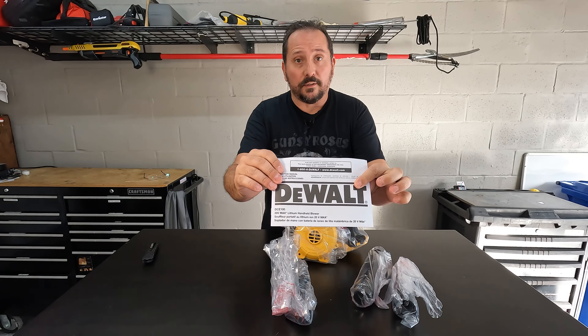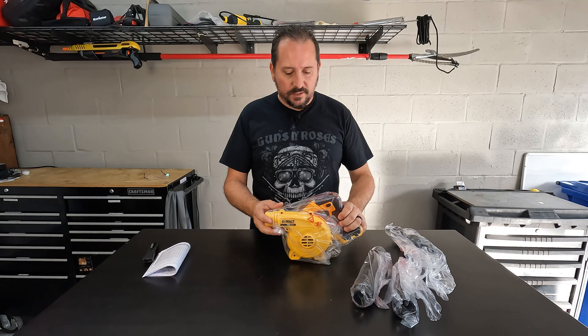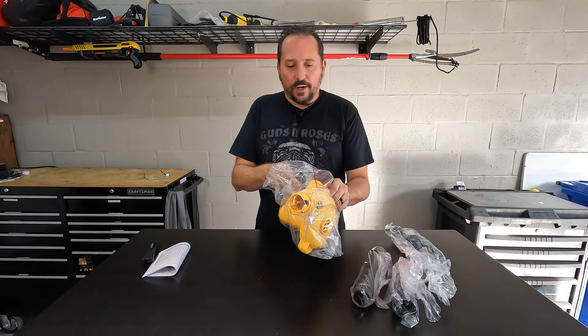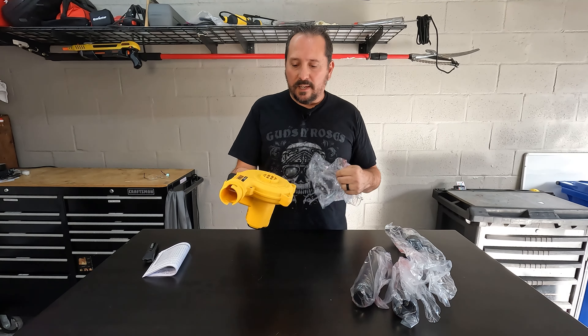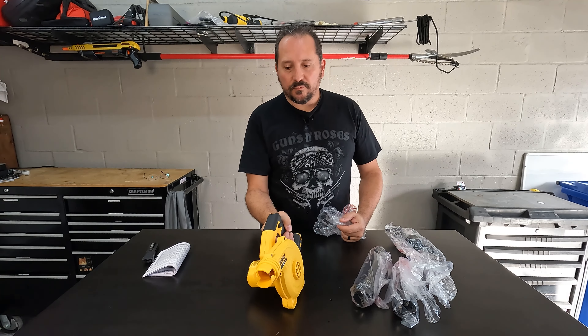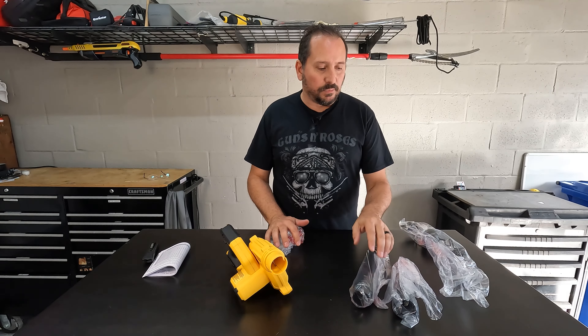So you've got the owner's manual. The unit itself is very light, very compact, 20 volt. I'm into this 20 volt system because my same battery packs work for all my different devices. Hopefully this will be powerful enough to blow around the stuff that I need to blow.